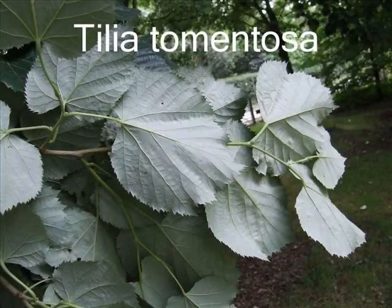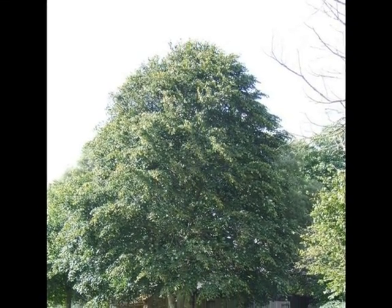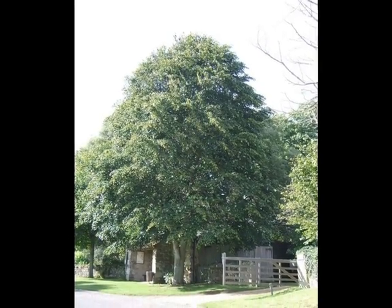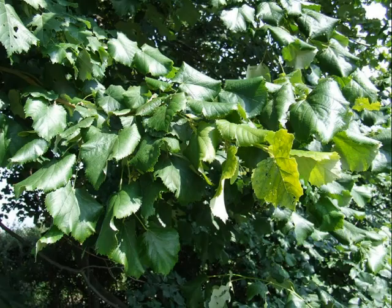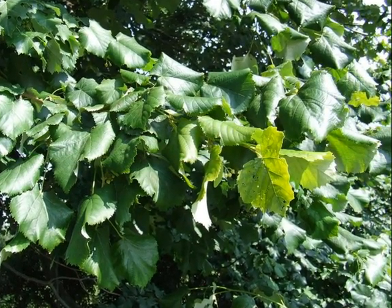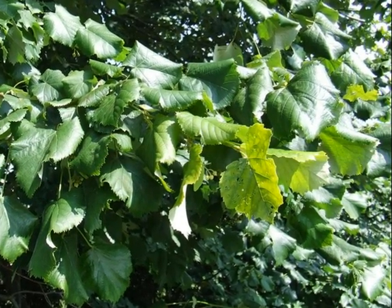If someone forced me to look at a tree and I suspected it was Tilia tomentosa, I'd probably look for a broad-crowned tree, often with rather dense foliage, looking very vigorous, the leaves alternately arranged on rather drooping lateral twigs, often with the leaves curling up and cupping.